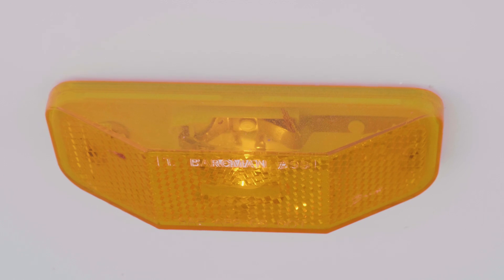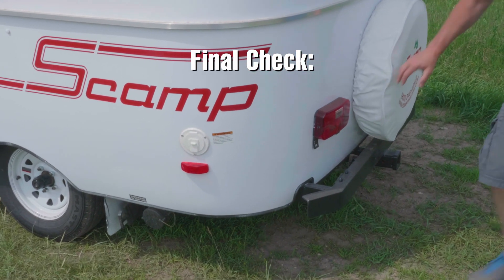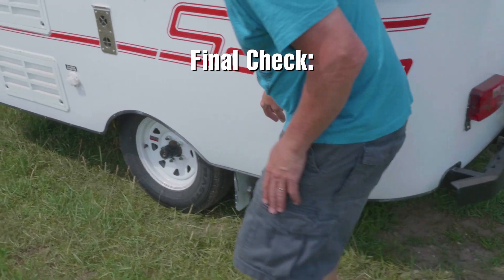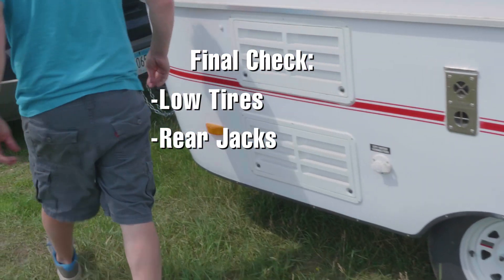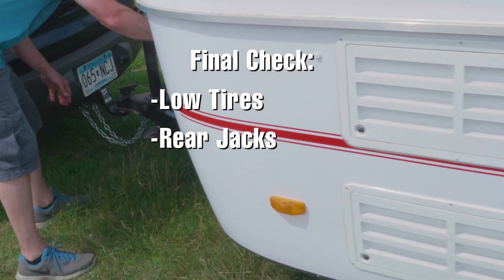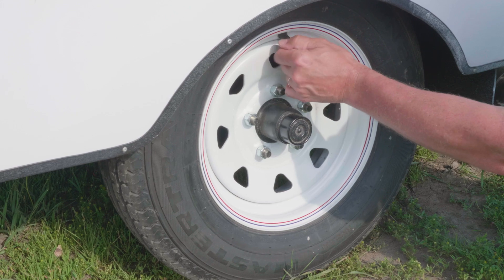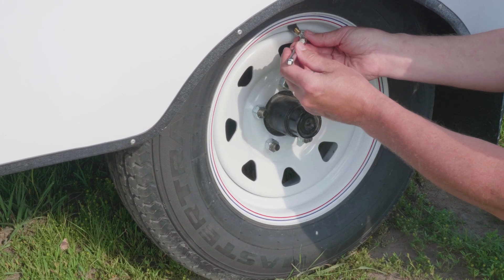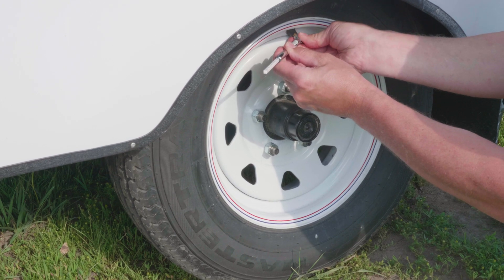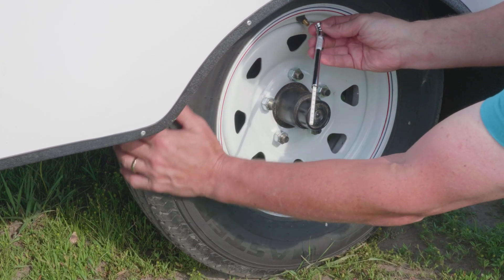The last step before you travel is to take one final look around the camper, looking for any issues like low tires or rear stabilizer jacks that must be raised. Be sure that water and electrical connections are properly stowed. If this is the first time you've towed your Scamp in several weeks, check the tire pressure with a tire gauge, including the spare tire, and check for any abnormal tire wear.